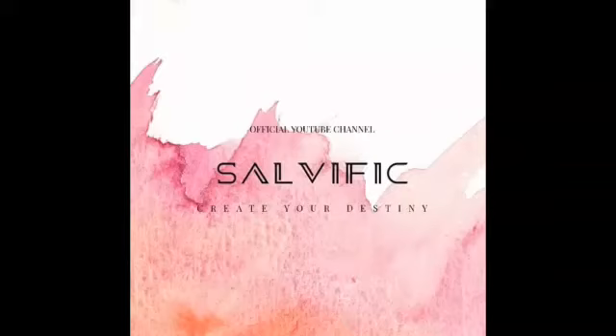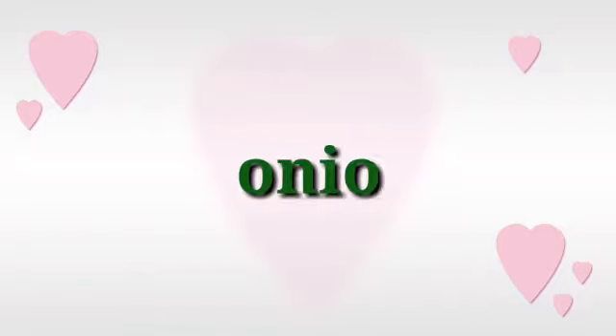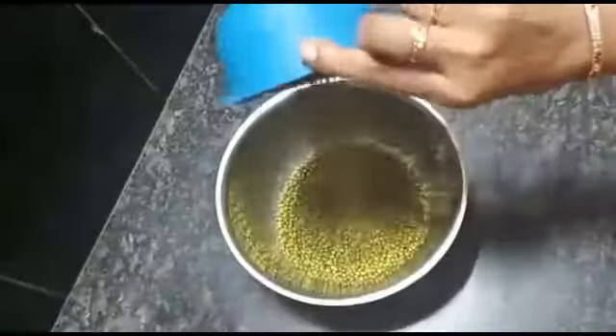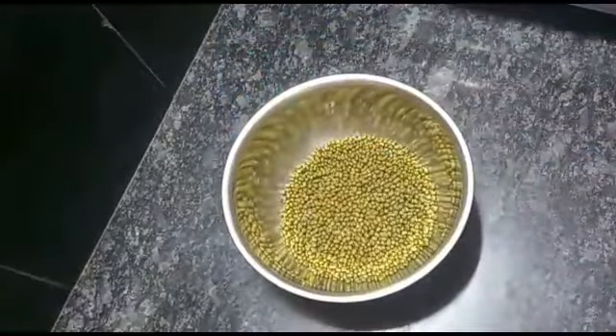Hello everyone, I am Pravallika and welcome back to my channel, Salvific. This is a tasty breakfast recipe with onion. I will show you how it will be perfect in this video.